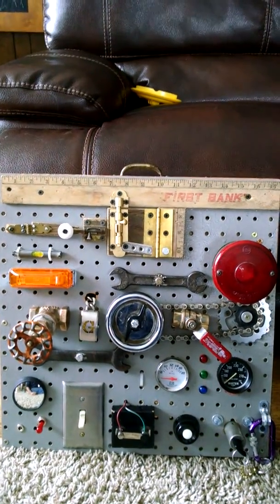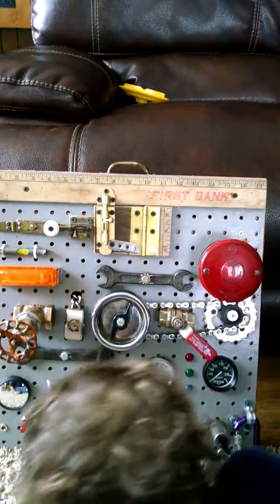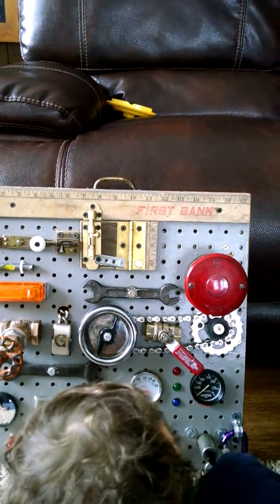What we have now is the activity board 2.0. I made a few changes and Ari is probably going to help show some of those changes.